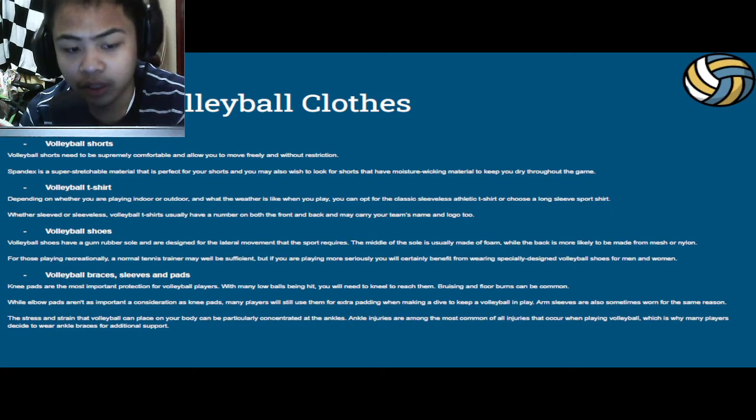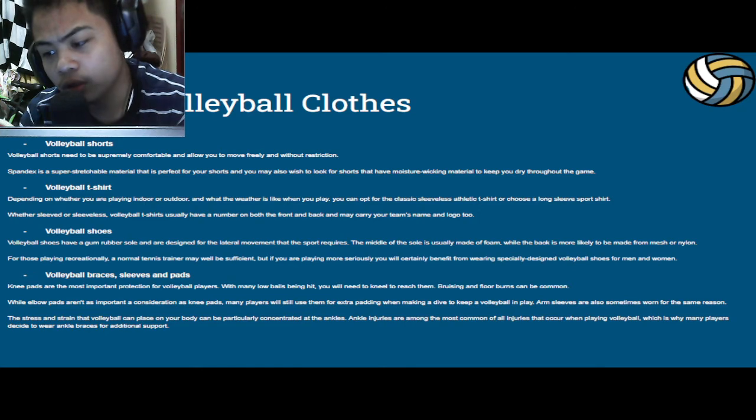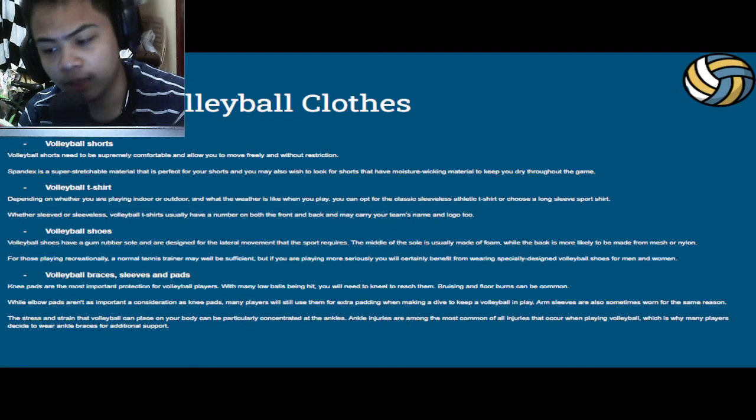Next up, we have the volleyball t-shirt. Depending on whether you are playing indoor or outdoor and what the weather is like, you can opt for the classic sleeveless athletic t-shirt or choose a long-sleeved sports shirt. Whether sleeved or sleeveless, volleyball t-shirts usually have a number on both the front and the back, and may carry your team's name and logo too.